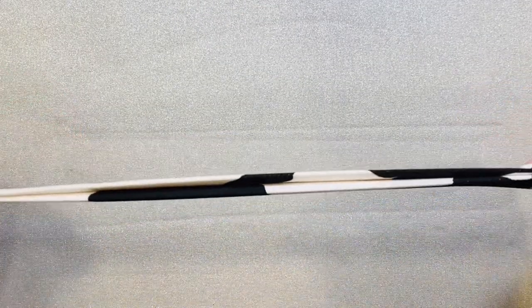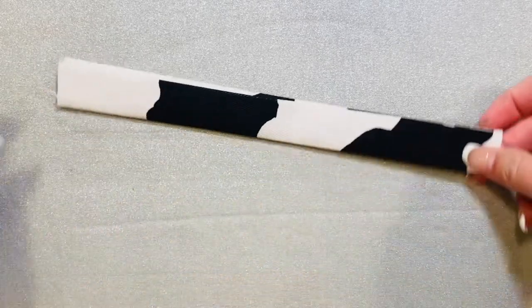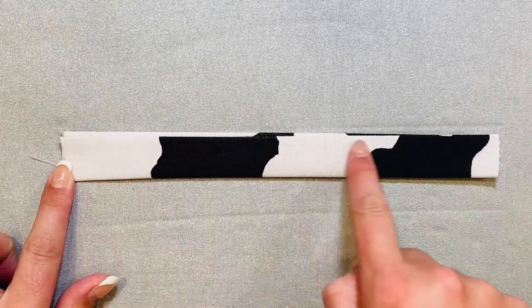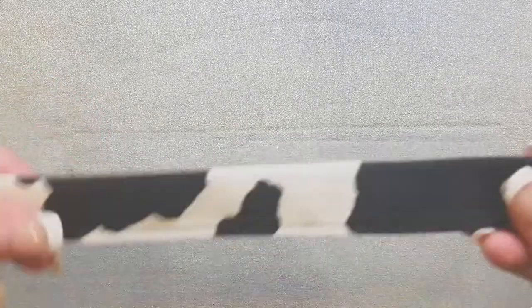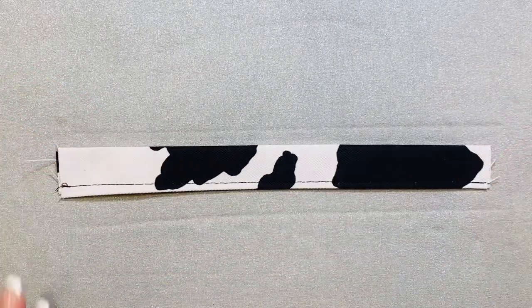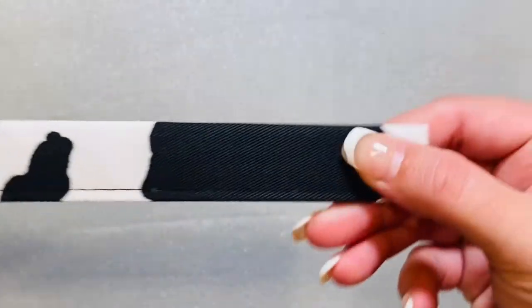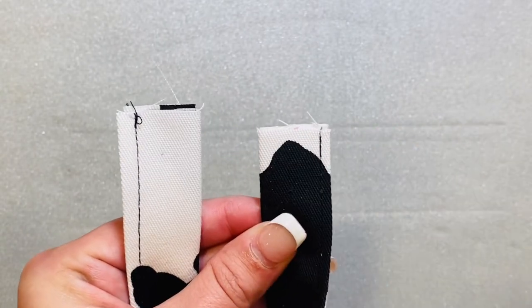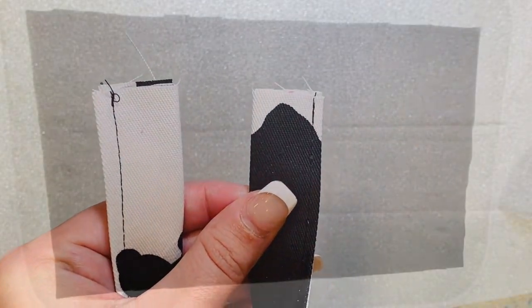This is what your strap looks like once you're done ironing. The only thing left to do for now is to top stitch right close to the edge at the top to close these layers. You can do another stitch on the other edge if you want it to match. Your raw edges don't worry about those — they will be hidden inside of your pillowcase.